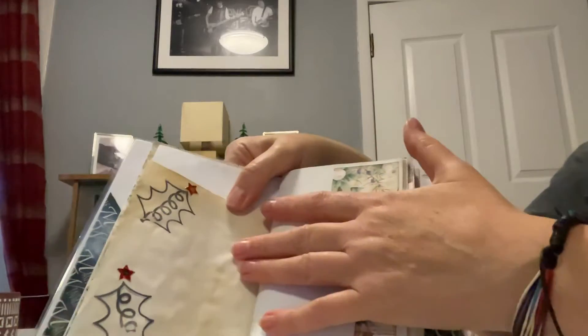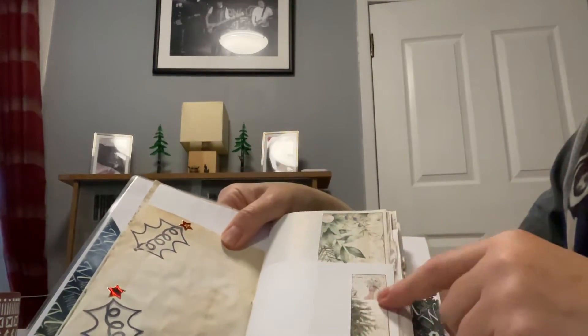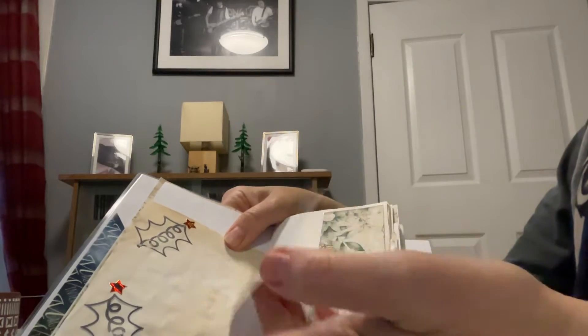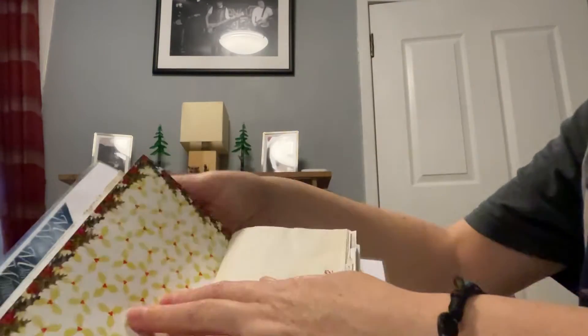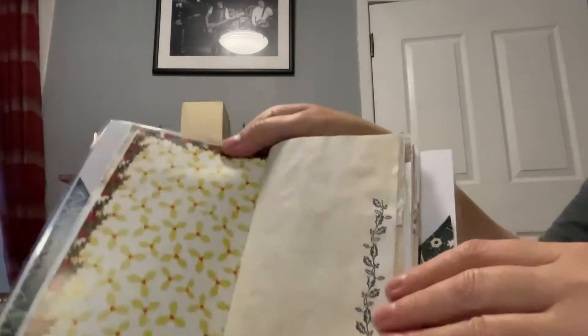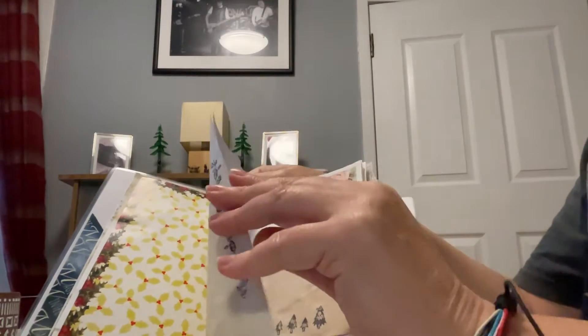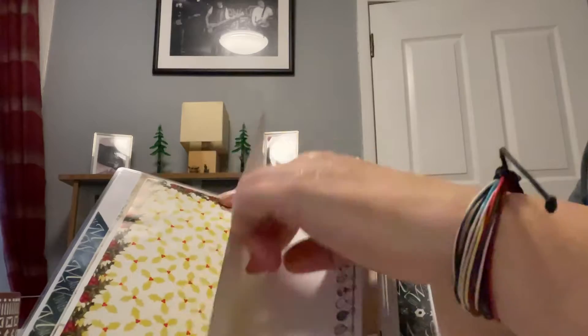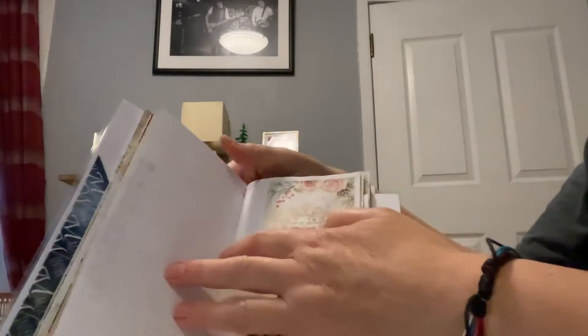Coffee paper there. I've stamped on this and put some little sticker stars on there. This flips up, just creating an extra space for tuck spots. That's quite nice paper as well, and there's Christmas holly on that. And some bells that I've stamped up the sides - you could colour them in.